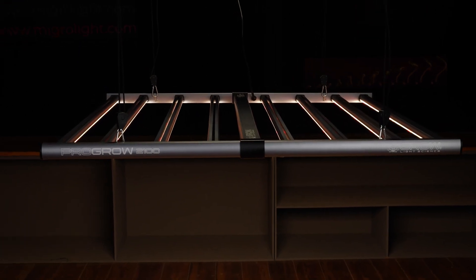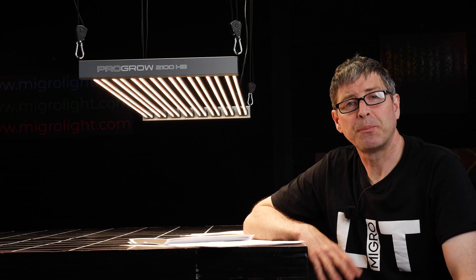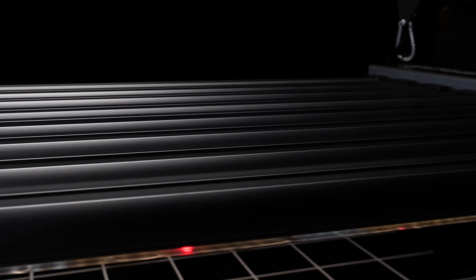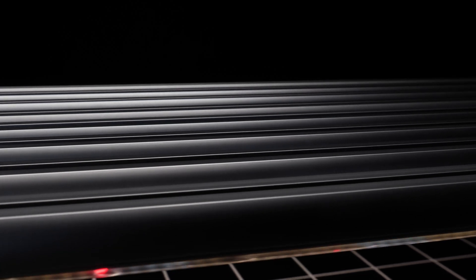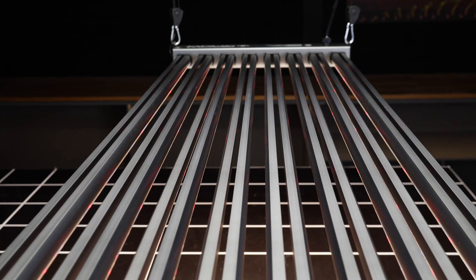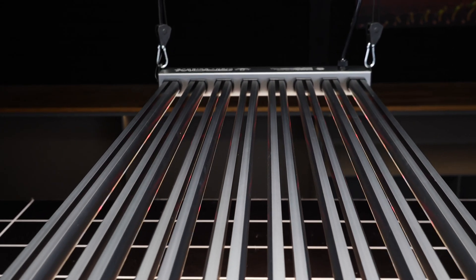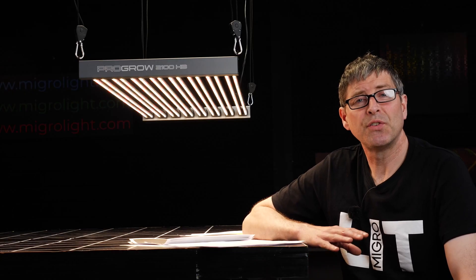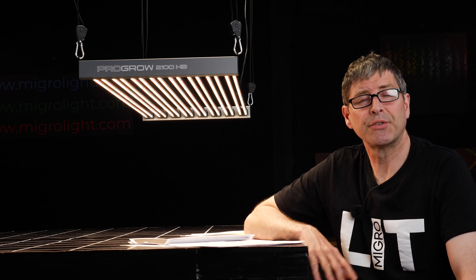All of these fixtures are 200 volt for maximum efficiency. They're all DLC qualified and utility rebate eligible. They're ETL listed and UL 8800 compliant. And Grow Light Science is a US company with full US tech support on the ground for you.